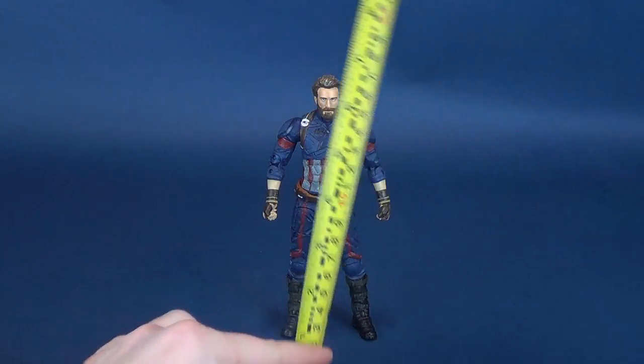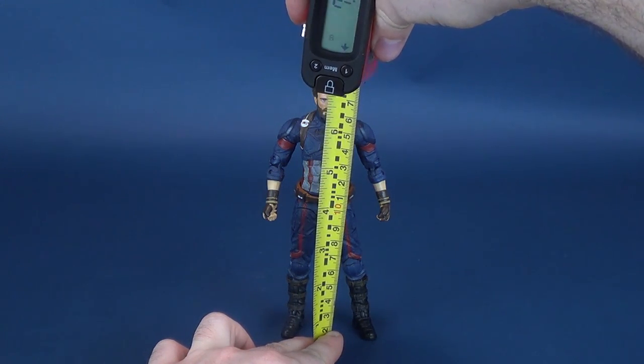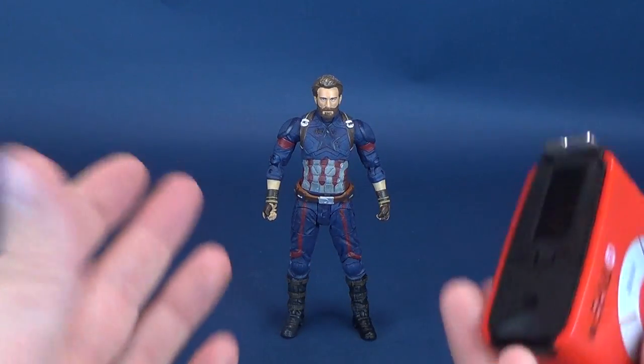You ready for the review of Captain America? I am. Before we do anything, we're going to first figure out how tall the figure stands. That's a good place to start, and then we'll look at all his accessories and his diorama display base.